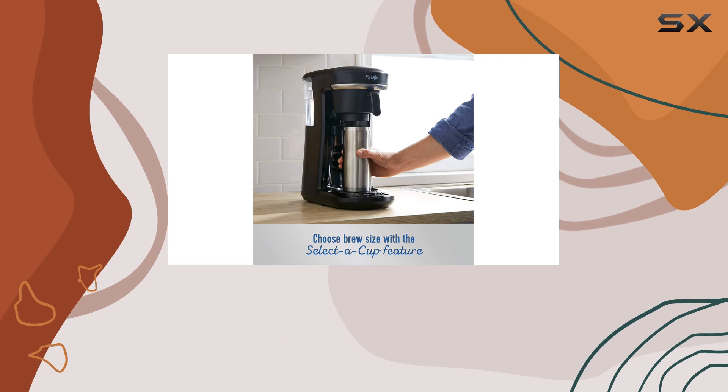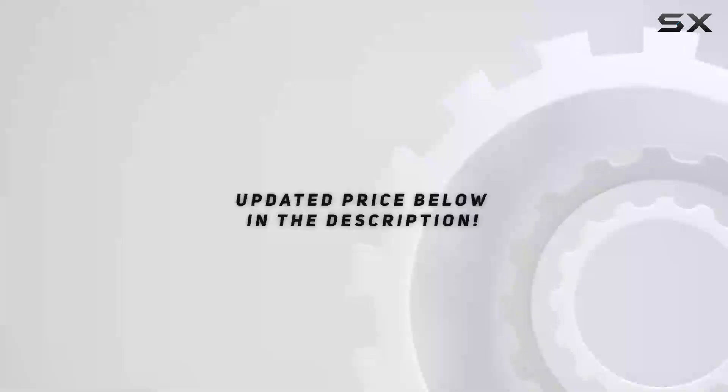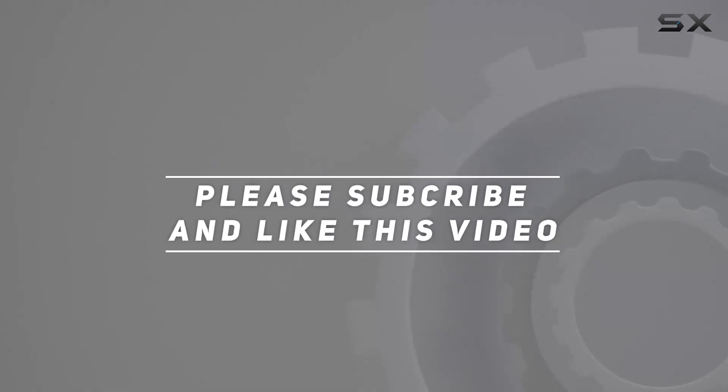Say goodbye to cluttered countertops and mediocre coffee. Upgrade to the Mr. Coffee coffee maker today and elevate your coffee experience to new heights. Check out the video description for the updated price, and thank you for watching.